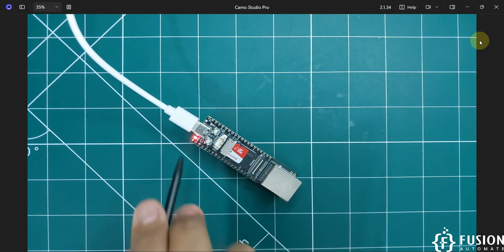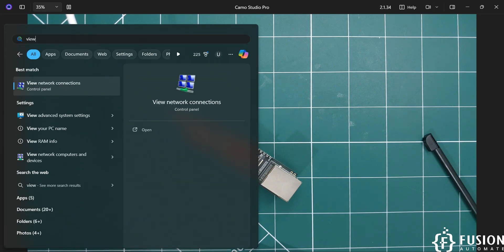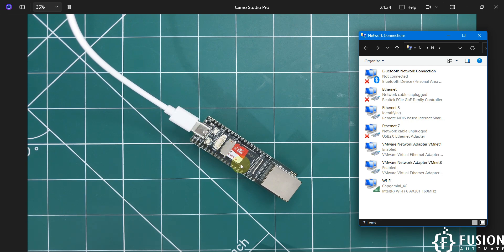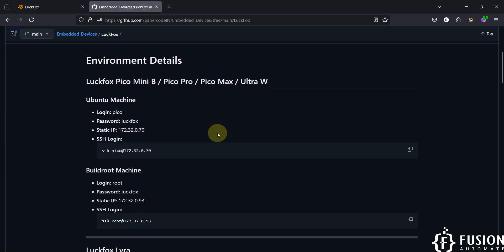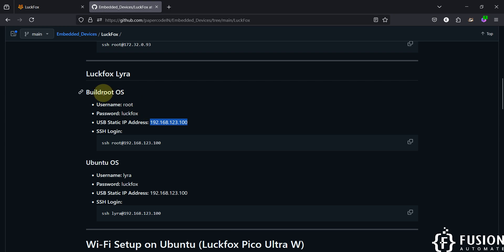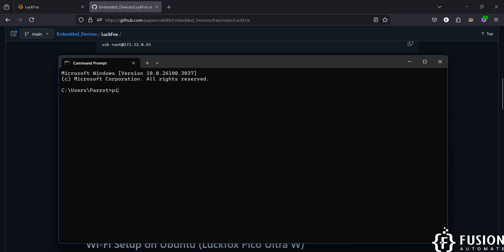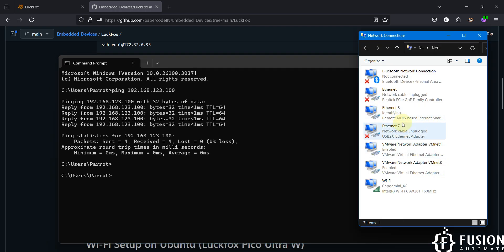While the OS is booting, search for 'View Network Connections' in the Start menu. Once the LuckFox Lyra Plus operating system boots, you will see a 'Remote NDIS-based Internet Sharing Device' appear in your network connections. The default IP address of the USB interface for BuildRoot — as well as Ubuntu — is available on our GitHub repository. For the LuckFox Lyra board, that default USB-C interface IP address is shown there. I can now try pinging that IP address from my system, and we are getting a response.